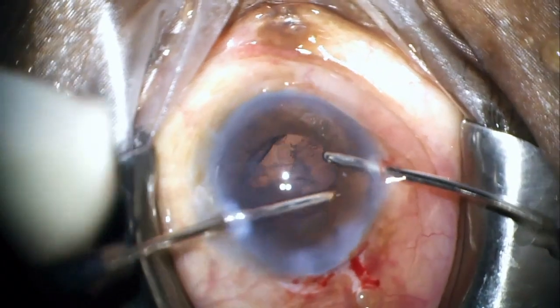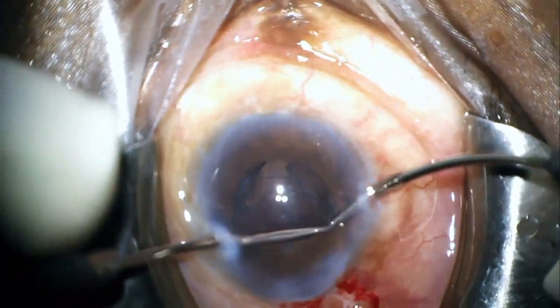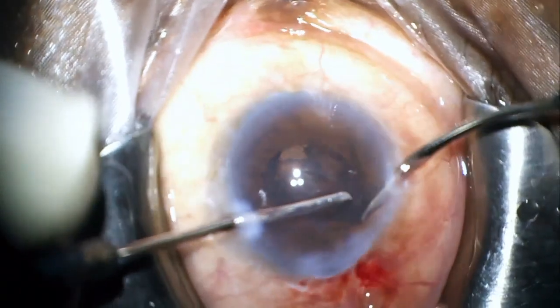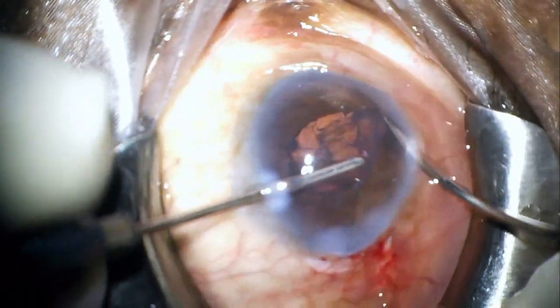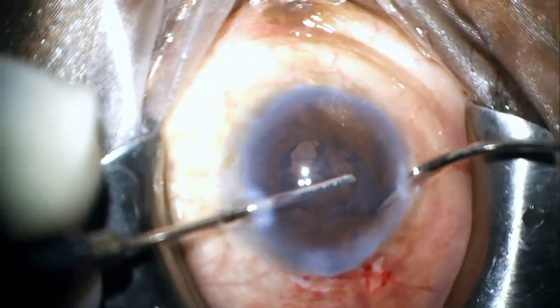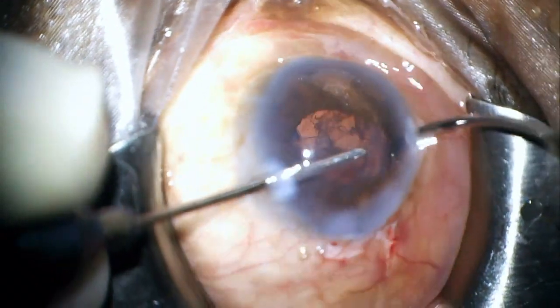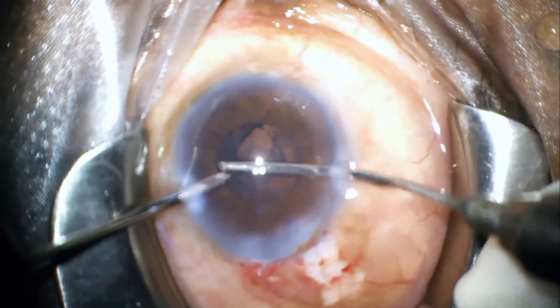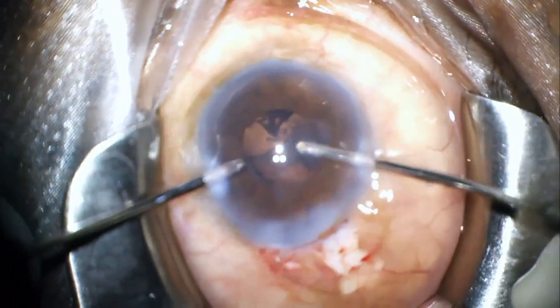Next I thought maybe I should use bimanual irrigation aspiration probes, which may be better and less traumatic for retraction of the iris, and also the flow from the irrigation cannula may probably help to mobilize the fragment better. However, to my despair, this maneuver also didn't help.